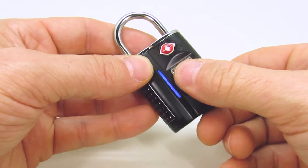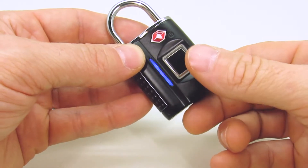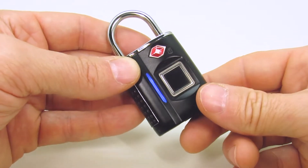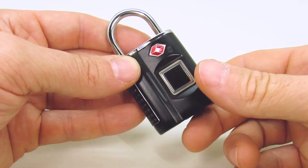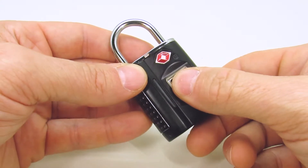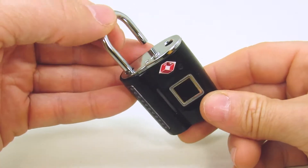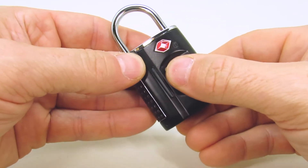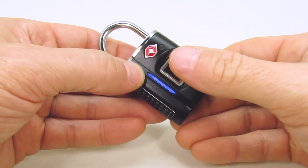Press the new user fingerprint to the sensor three times. The blinking blue light will turn solid after each press. If the new fingerprint has been successfully registered, a blue light will turn on then off. A red light will indicate the new user has failed to register.